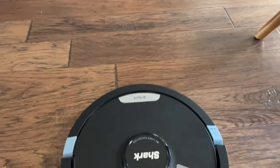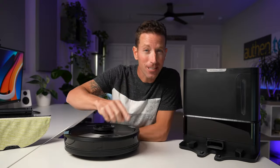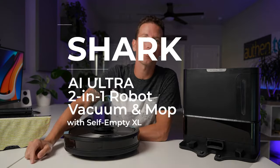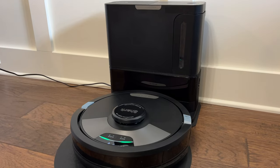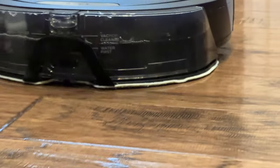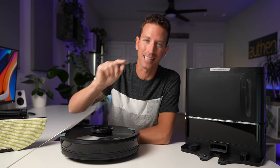I love robot vacuums and the cleaning convenience that they provide me — I use one every single day. Today we're checking out the top five features of this new Shark AI Ultra 2-in-1 Robot Vac & Mop with this extra-large self-empty base and sonic mopping — there's a ton to check out. Huge thanks to Shark for sponsoring this product showcasing, let's check it out.